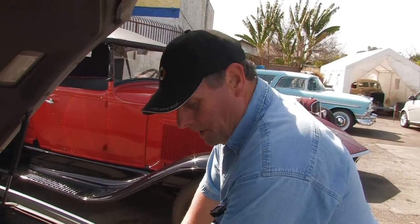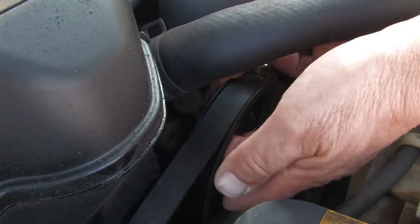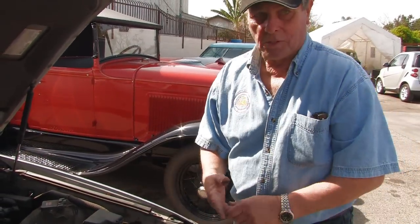Obviously, if you're low on fluid, the fluid's going someplace — you have a leak and you need to address that leak. It could be coming out of the power steering pump right here, or you have a leak here. It could be a defective hose, a pressure hose which is down here, which is usually the case. Or sometimes it's a return hose, but not too often.